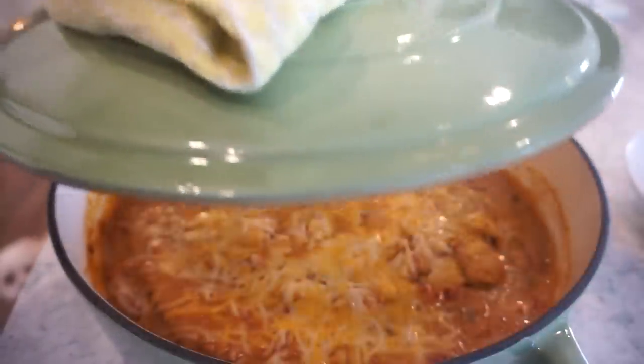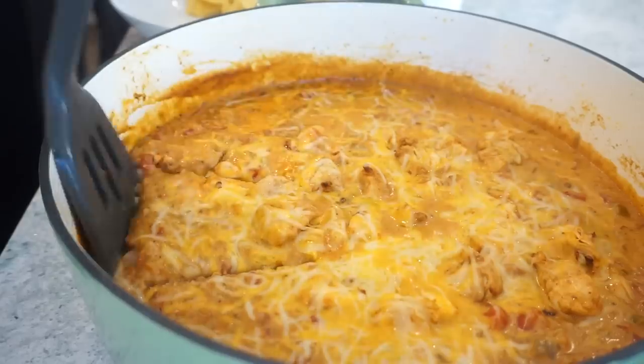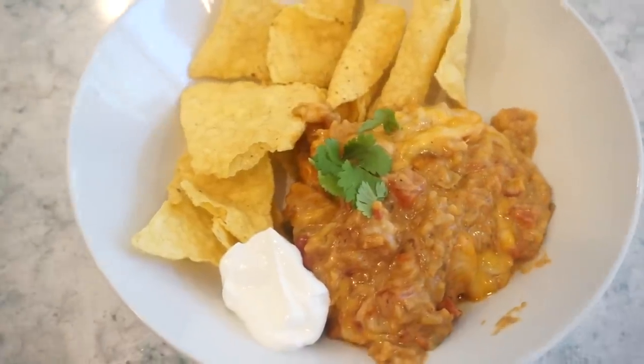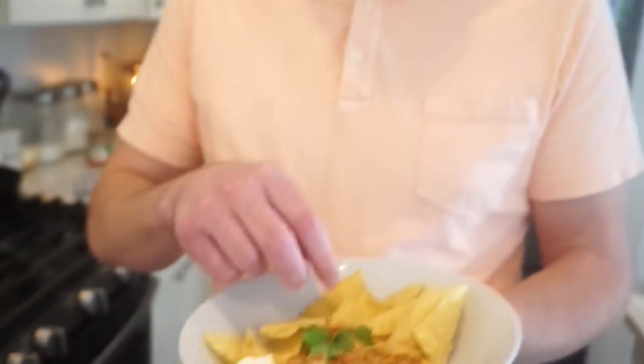Big reveal — now that is a bowl I want to eat! Taste test first. That's delicious — is it better than arroz con pollo? I think so. It has a lot of flavor. That salsa is like cheat code status — it really sings throughout the whole dish.